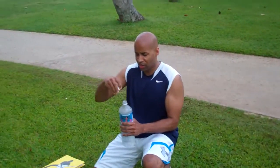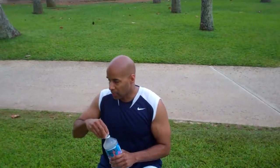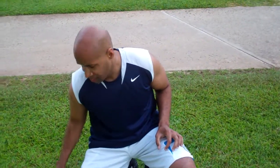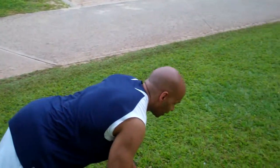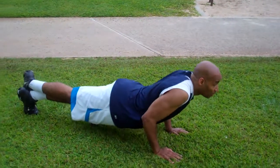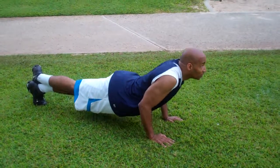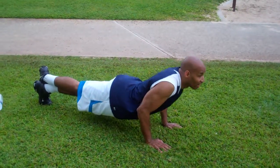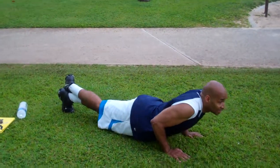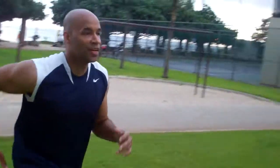We're going to mix it up again. Now I'm going to do a close grip push-up — elbows in tight, works the triceps a little more — for 10 reps: 1 through 10. And we sprint up the hill.